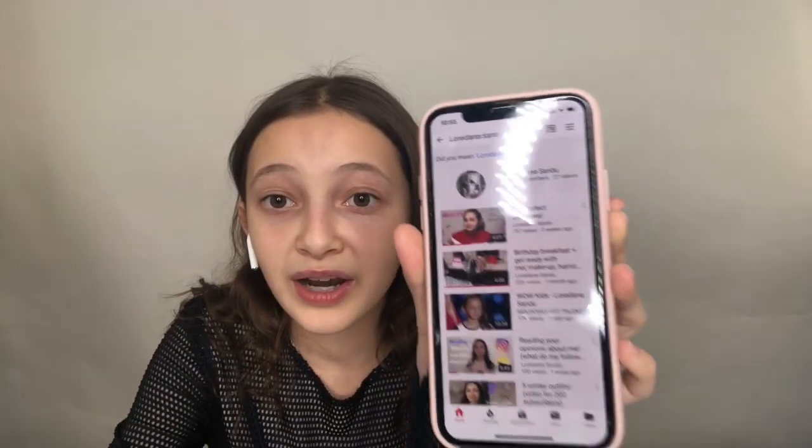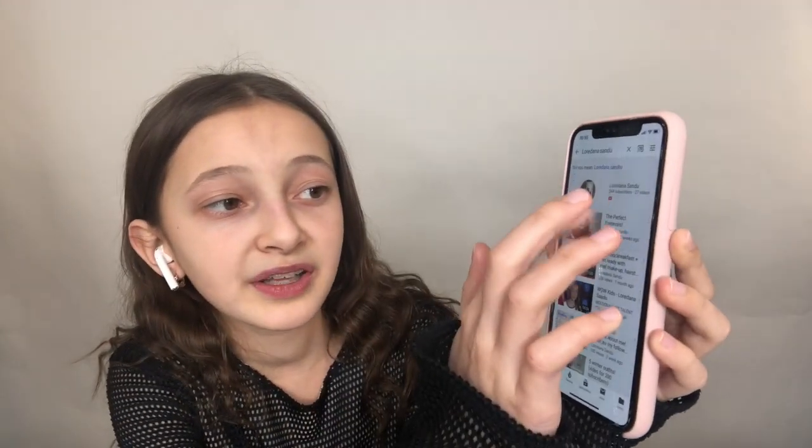The AirPods sense when they are in your ear, and when you take them off, they stop playing whatever you're listening to. They also recognize when you're talking on the phone, so they filter all the external sounds and focus only on your voice, making your voice sound really clear. They also start playing as soon as you put them in your ear — for example, if you're watching a video, it resumes automatically.